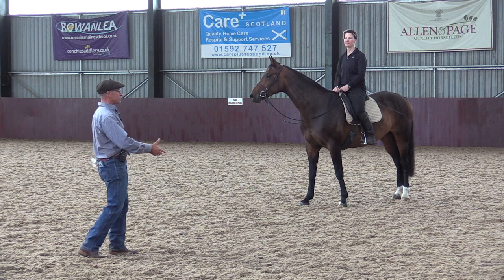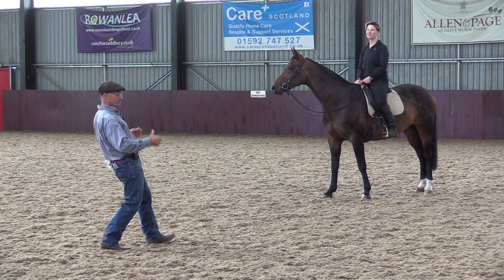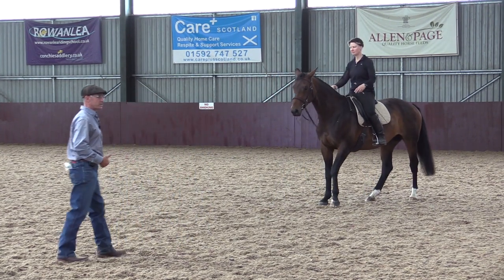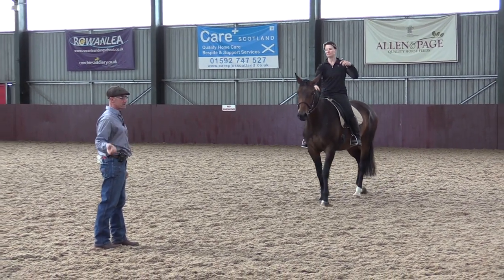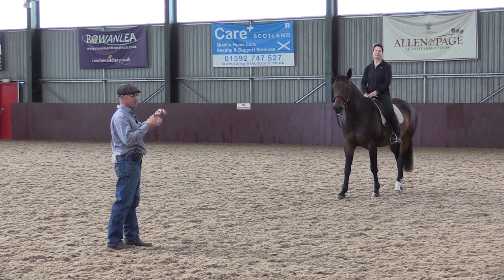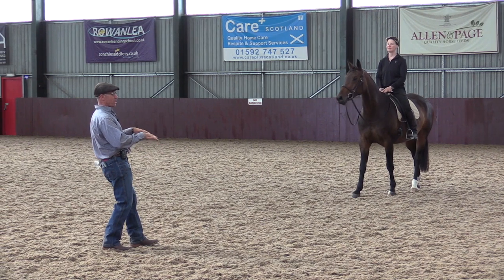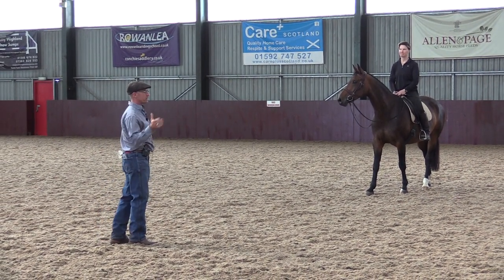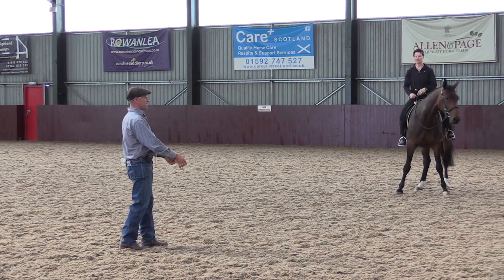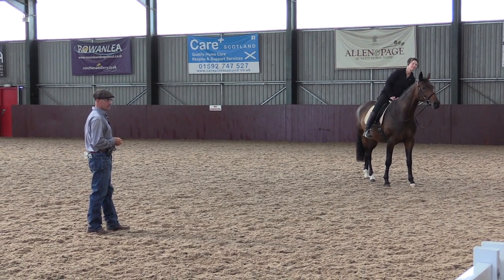It's called collection. I close my fingers and she should sit on her hocks and start going backwards, and then while she's going backwards I want her to go forward. If I squeeze my legs to have her go backwards and also squeeze my legs to have her go forward, I can only use my legs to get her to do one at a time. I want both to happen at the same time. It's not just going backwards and forwards simultaneously — it's transitions. Going forward, when I do a downward transition, I don't want her to slow down first; I want her to shift her weight back, rock back, then slow down, then go forward. Eventually you close your fingers, they bend their hocks, you add leg — almost like a half-halt.